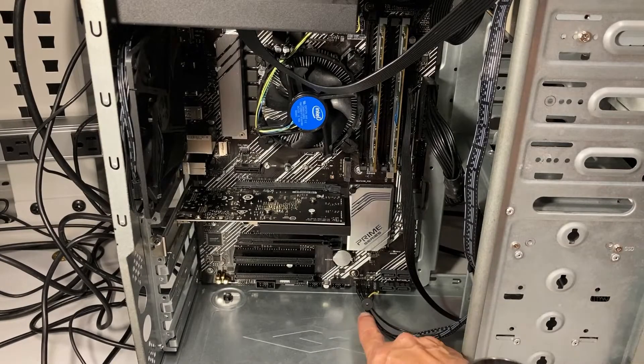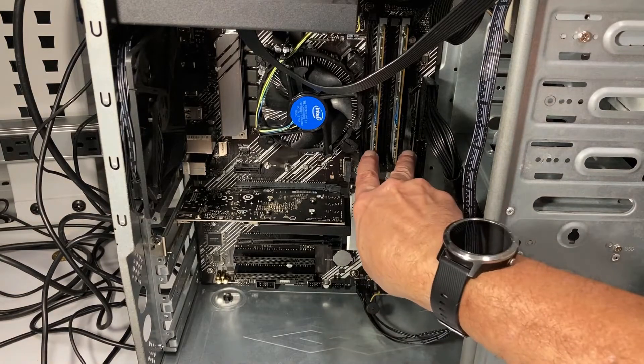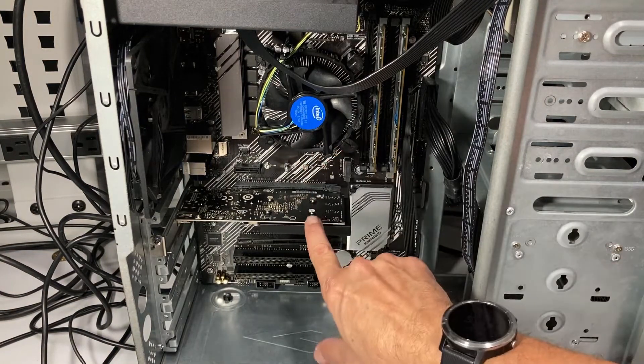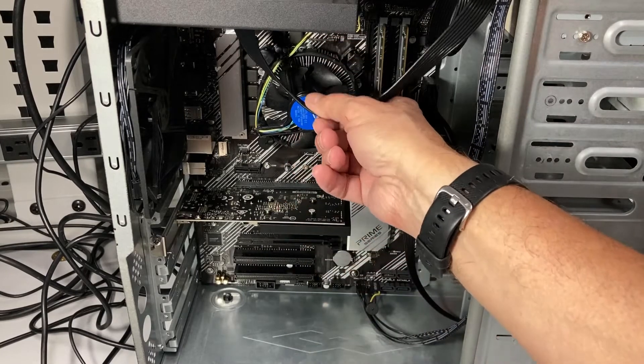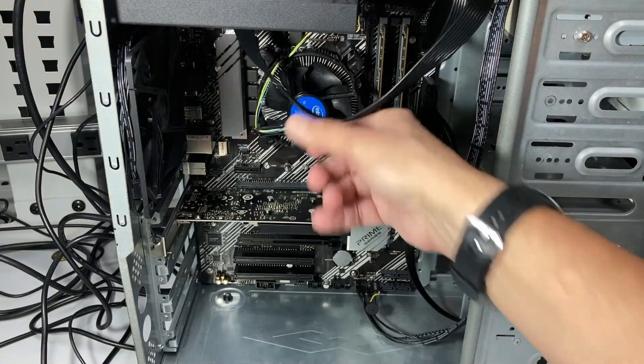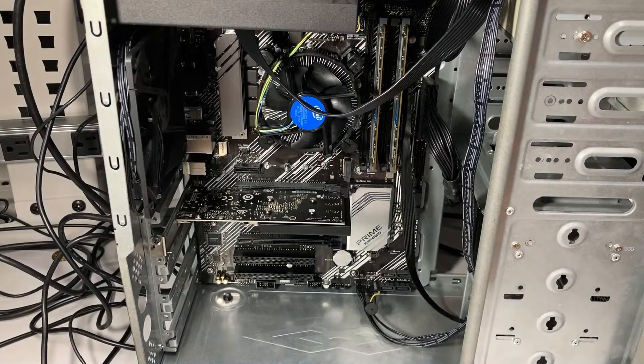Motherboard's in. I've got the front panels hooked up, I've got the cheesy little speaker to beep at me, my memory's in, CPU's in — you saw that earlier. Plugged in my low-end video card. I have my 8-pin auxiliary power plugged in, and I have my 24-pin plugged in. I am ready now to turn on the power supply and see if we are going to get a smoke test of this motherboard.